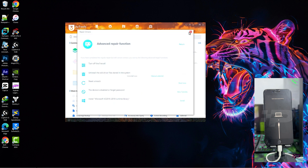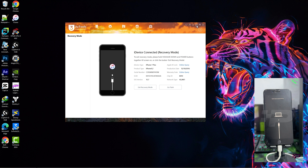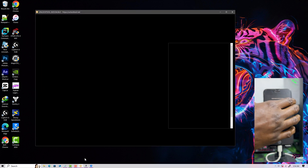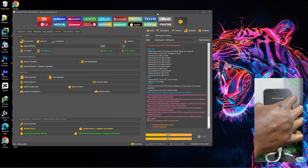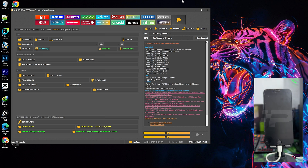Then we can head over to the software to proceed with the unlocking process. Once again, this software is only compatible with checkm8 devices. So back to the software — the first thing you want to do is to put the device into DFU mode after the recovery mode. You need to put the device into recovery before DFU. You can choose to put the device into DFU mode manually yourself directly, but to prevent the device booting up during the ramdisk, you need to put the device into recovery before DFU. It's a step-by-step procedure, a sequence, and if you fail to do so, you might encounter an error.